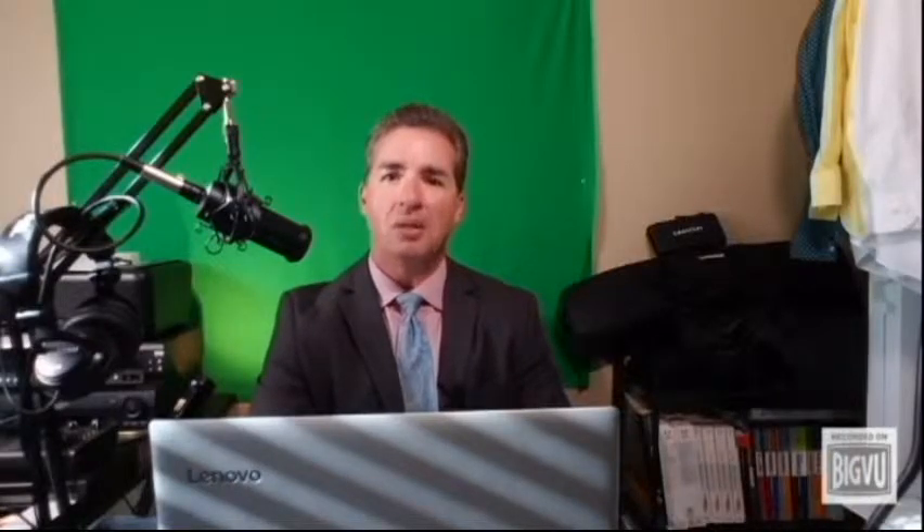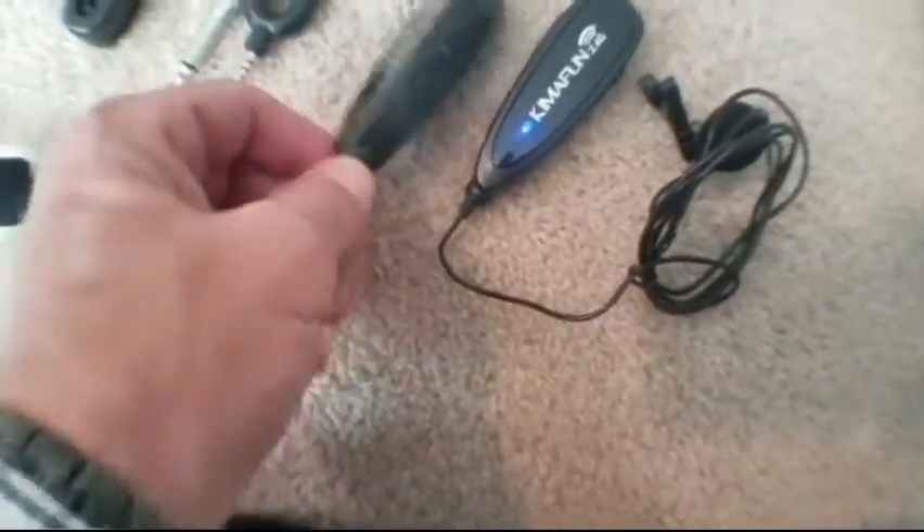I believe that I got mine for about $40 and I use it constantly — I'm even using it right now. See? The wireless lapel microphone system has a 2.4 gigahertz wireless transmission and continuous frequency matching.